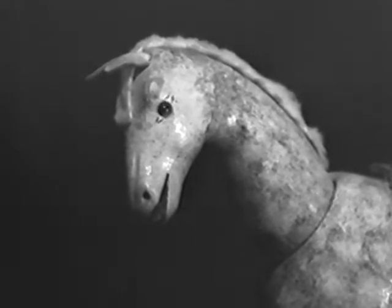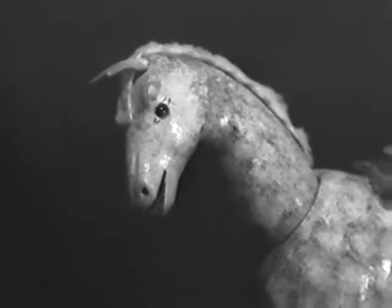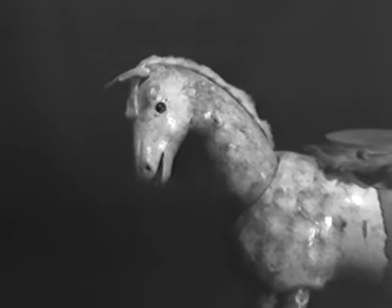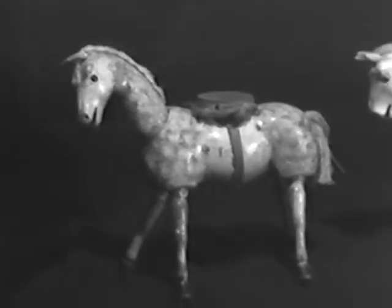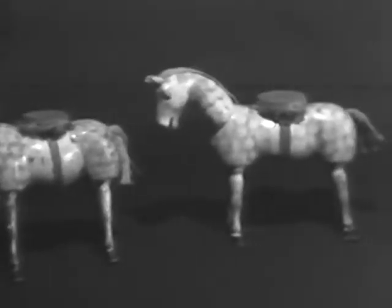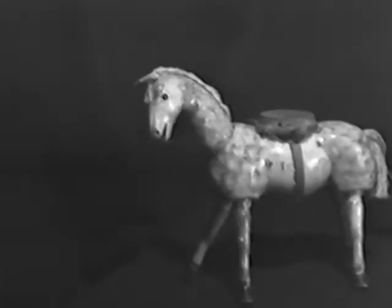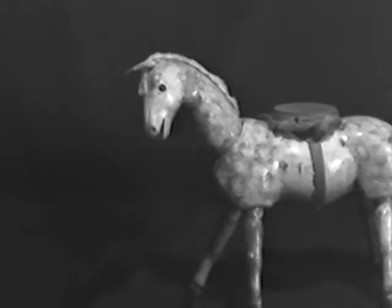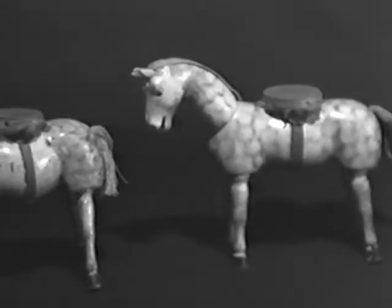No circus could be complete without the Lipizzan stallion. This is the Schoenhut version, known as the wonderful educated horse. In the catalog it was referred to as the white horse, although it was dappled in its decoration. Here we see another version of the horse, with a wider nostril, and having a broader cheek.